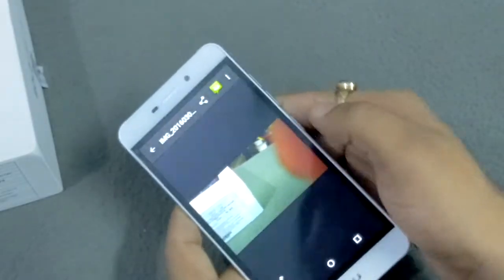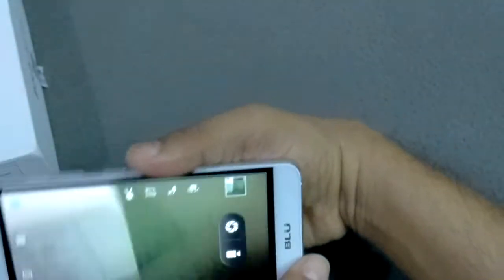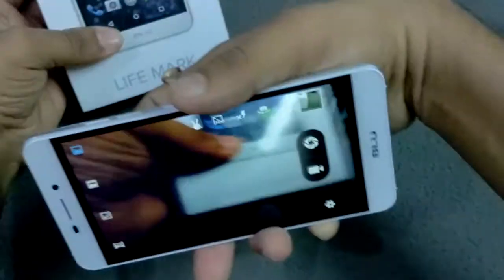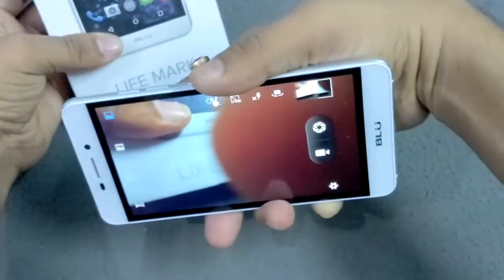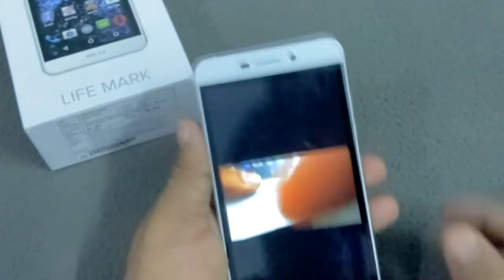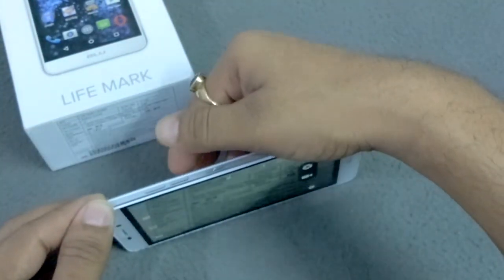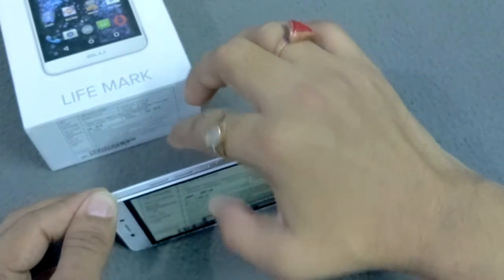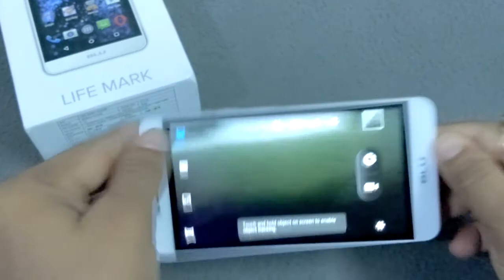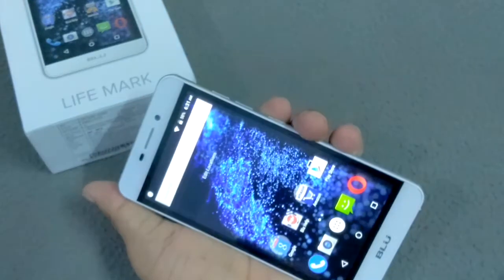Another thing I told you is that you can also click images using the camera. First we go inside the camera. I'm going to click an image — you can see it now. Because I'm making this video indoors, pictures are not coming out well, but when you click images outside it works great. You can also take selfies using the same method.